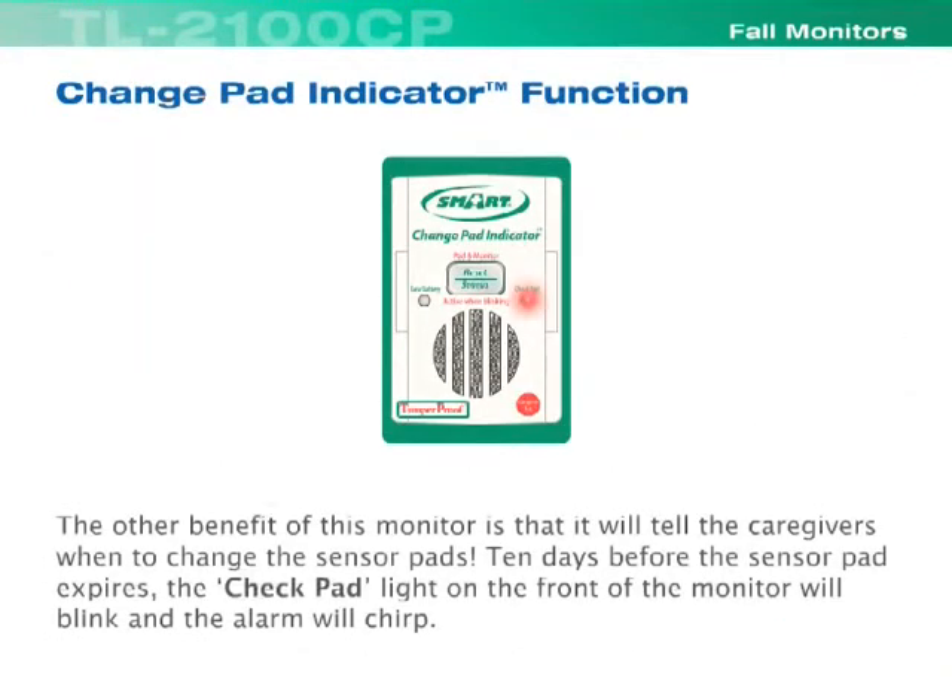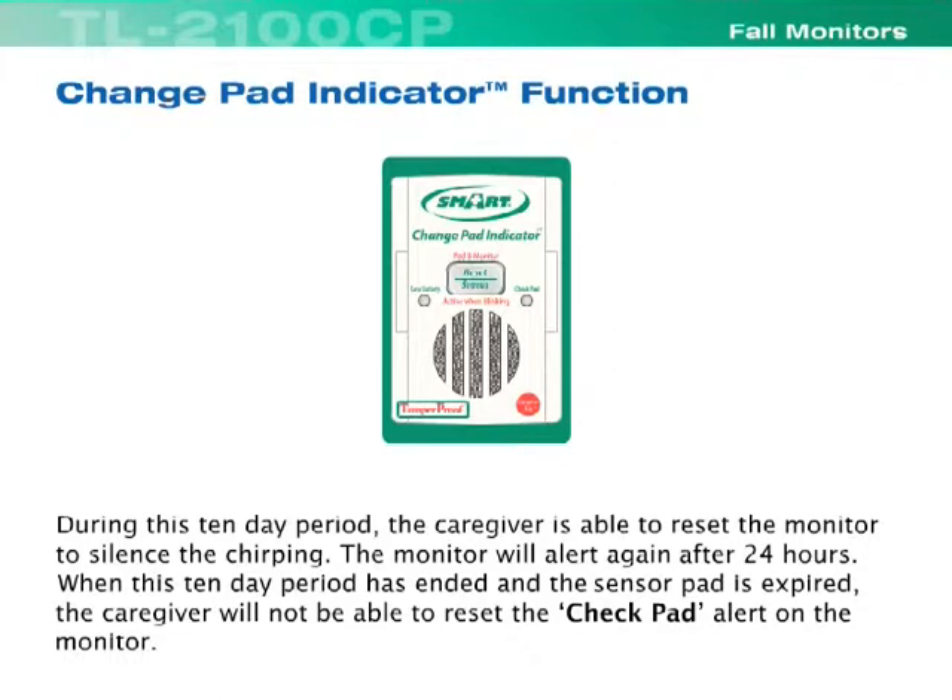Another benefit of this monitor is that it will tell the caregivers when to change the sensor pads. Ten days before the sensor pad expires, the check pad light on the front of the monitor will blink and the alarm will chirp. During this ten-day period, the caregiver is able to reset the monitor to silence the chirping.